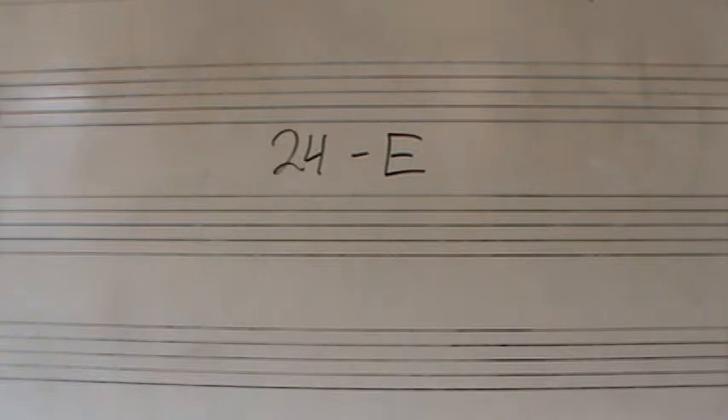I'll play it once, equal voices. Remember the introductory video for Assignment 24, what we talked about? Keep that in mind as we go through these. Alright, here we go. Ready?